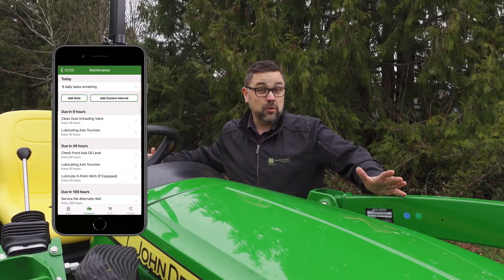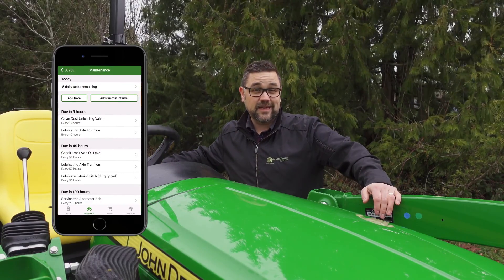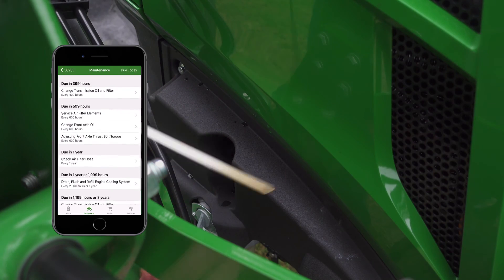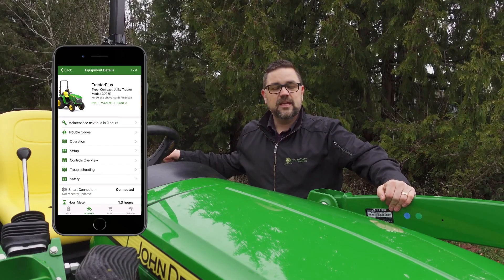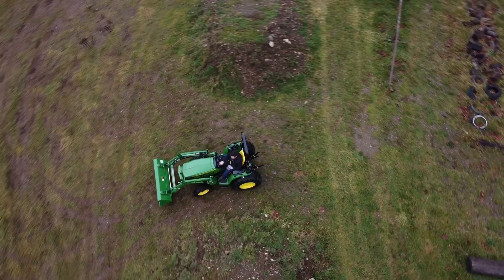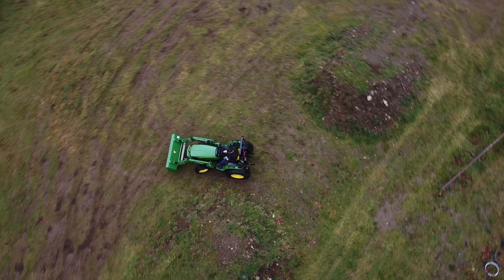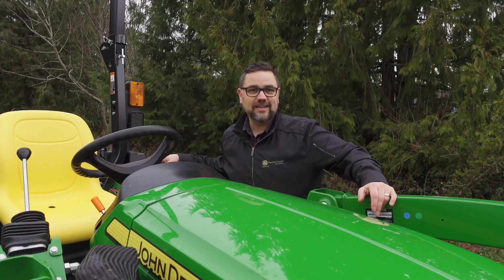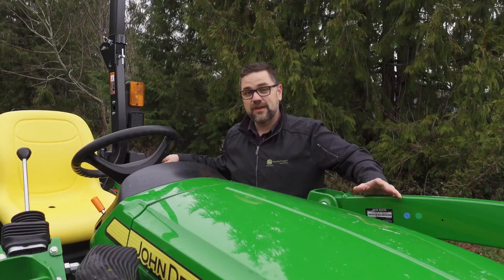You can even get up-to-the-moment maintenance schedules to best show you how to take care of your new gear. Keep track of active and inactive trouble codes, plus monitor tracking data like fuel rate or even acres mowed.